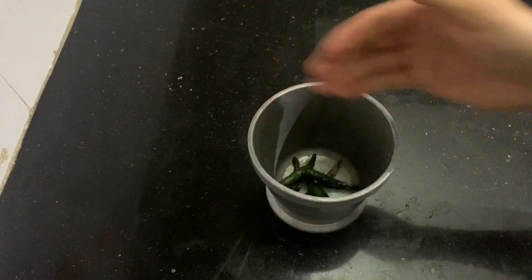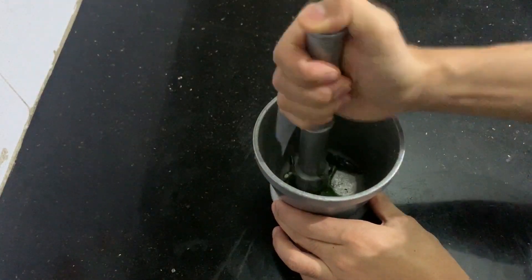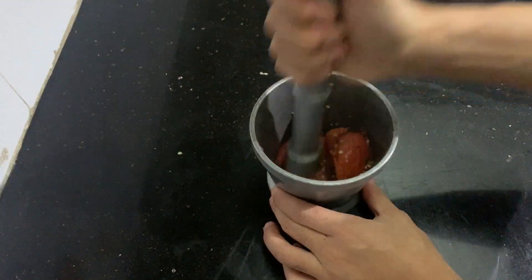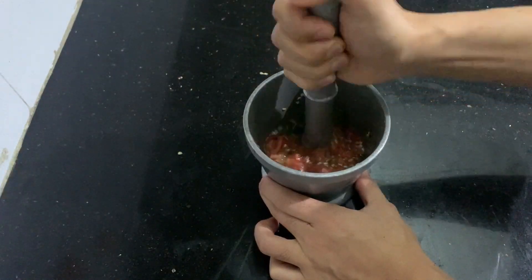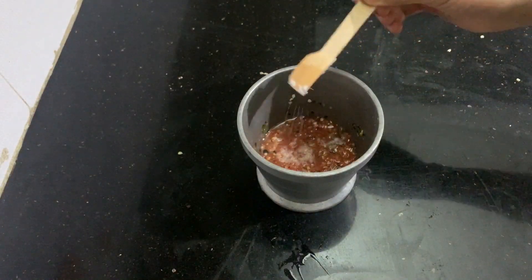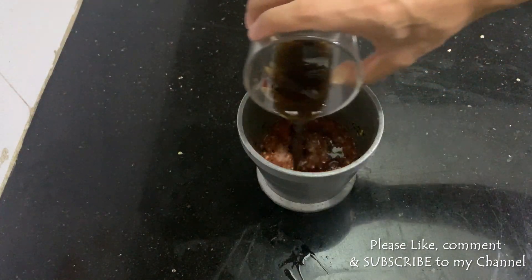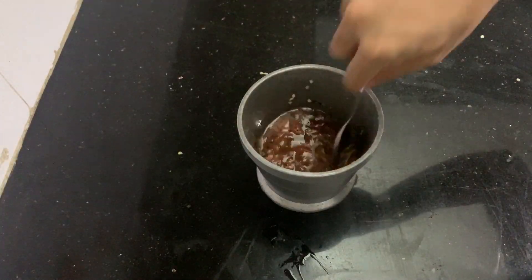Now, in the next step, I will add the chili to the rice. Then add the two tomatoes and mix it into the rice. Mix it well.